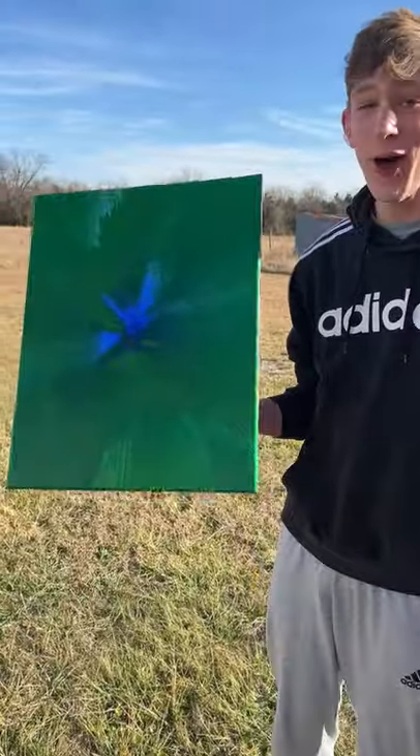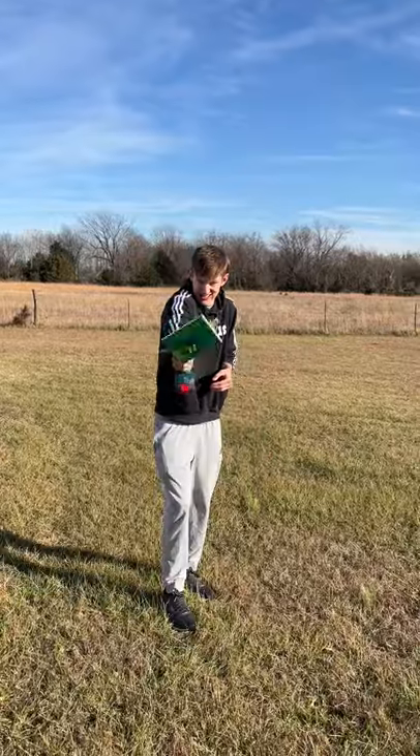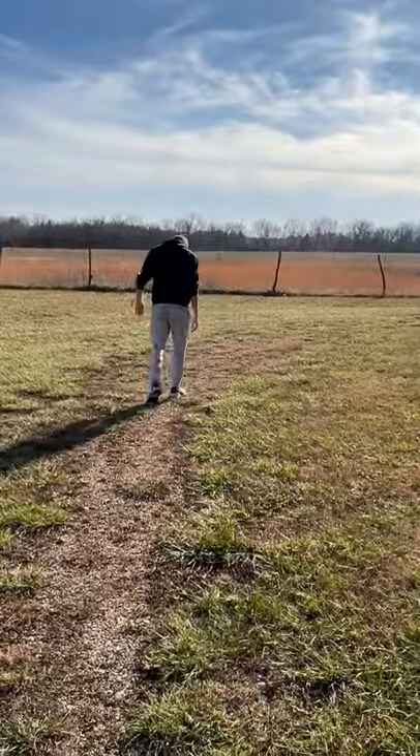It turned out worse than the last one. Then I tried the tiny canvas — put some paint on it, spun it, and it broke. It turned out exactly the same. I was sad.